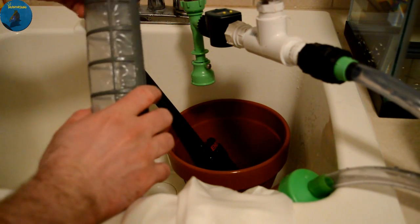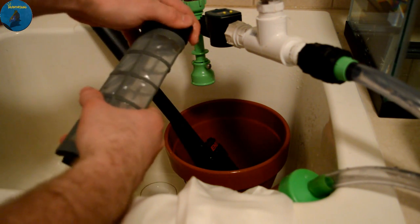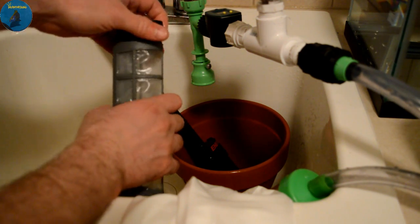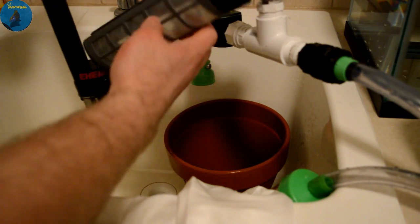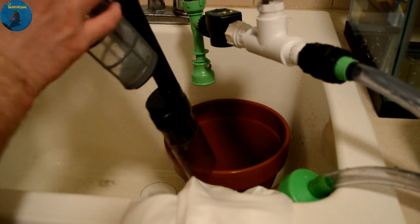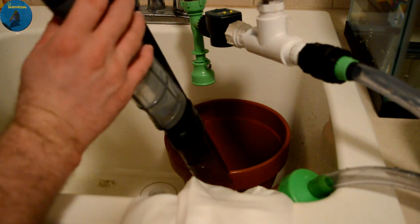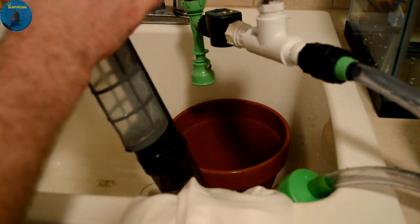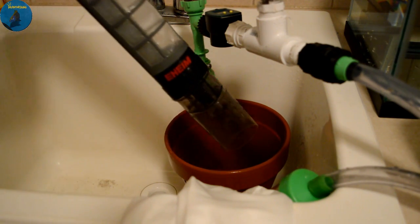Put the cap back on, and when you insert this back on here you just slide it right in there — and you're done, ready to use again.